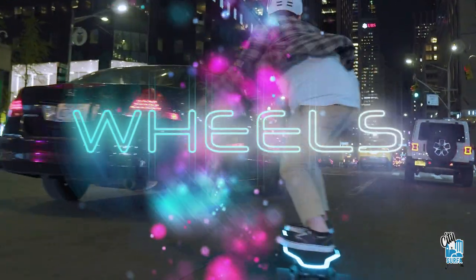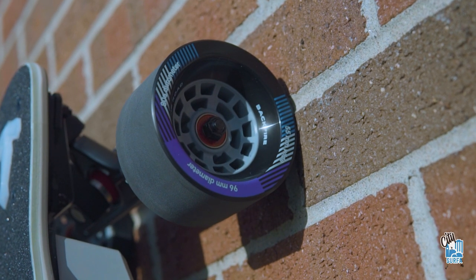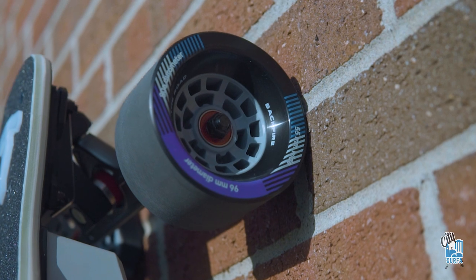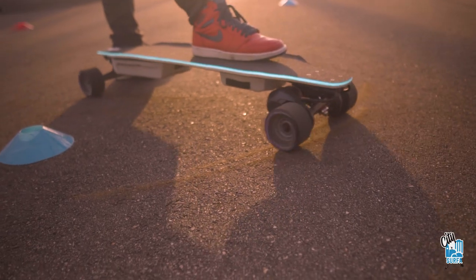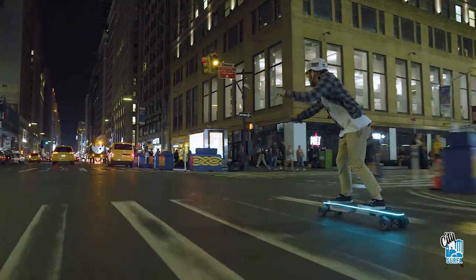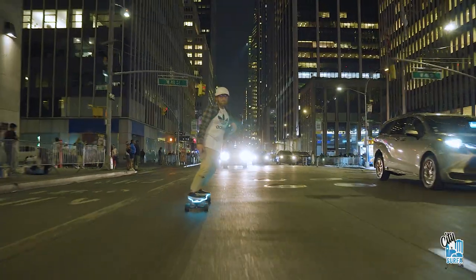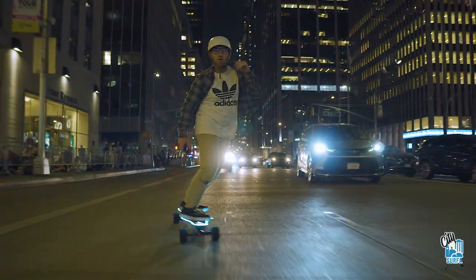The wheels for this board are slightly different than the typical wheel — they have kind of a stone ground finish. They are 96 millimeters by 55 millimeter contact patch with an 80A durometer, which isn't too bad. I like it a little softer than that. It is an ABEC core. Overall, a fantastic wheel — I love the design.